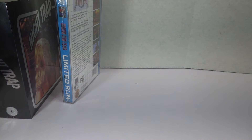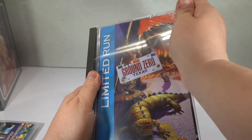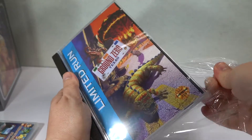Let's see, I think that's all in the box. Yep, that's the end of the box. So we will start with the smaller thing first so we can get a good look at it and move on to the bigger set with more pieces to look at.